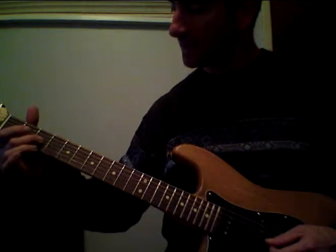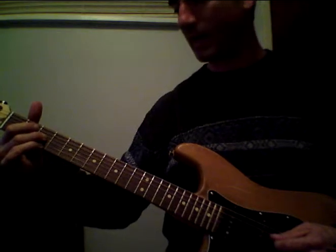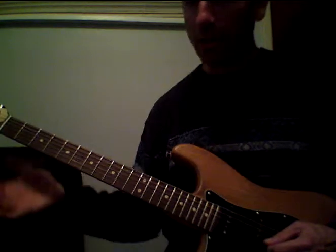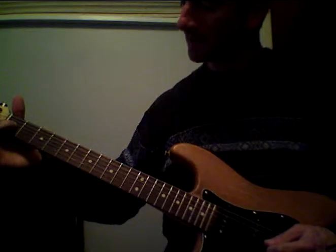Then go down a half step to the third fret and do the same thing. Then down a half step to the second fret and do the same thing. Then hit the third string open and hammer on to the first fret, and pluck the first string open.